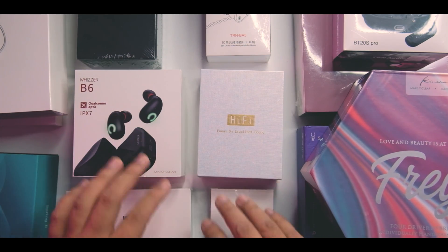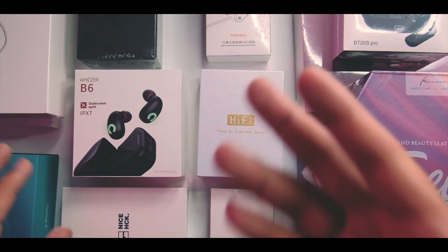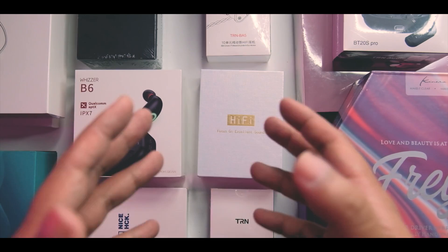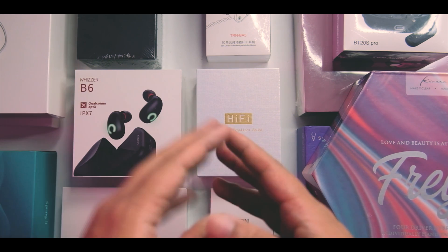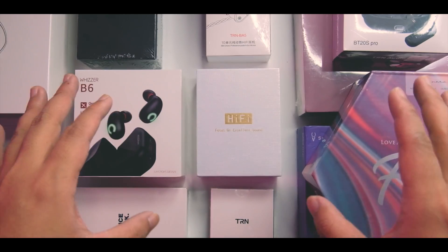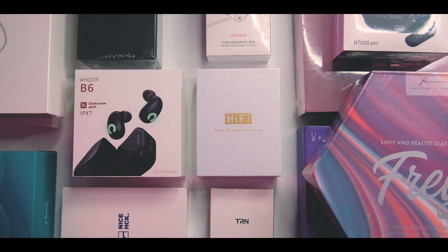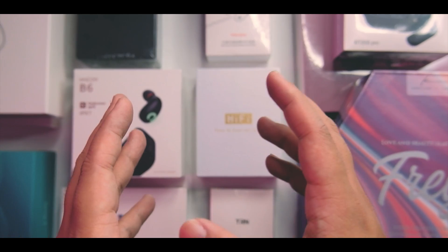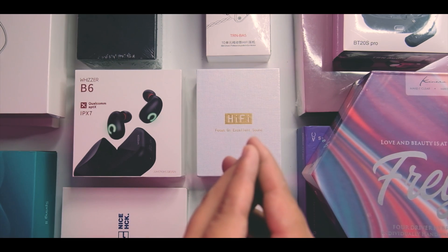That's our massive audio unboxing for today — it didn't even fit on my table. Let me know down below what you want me to unbox or check out next. I need to ramp up my production, which has been a challenge since I do pretty detailed reviews. So let me know what I should prioritize and what's interesting to you. If you learned something, leave a like and subscribe for more content like this — I'll see you guys in the next review, goodbye.